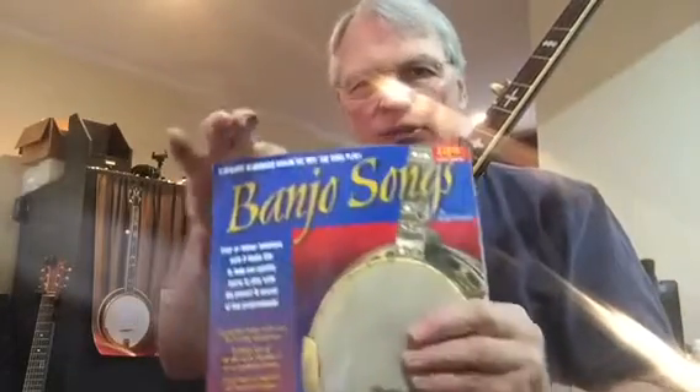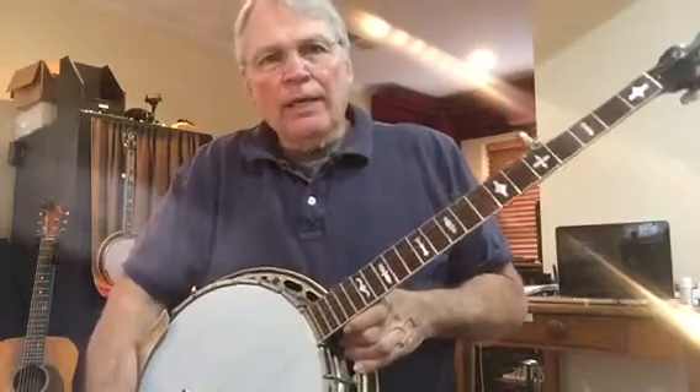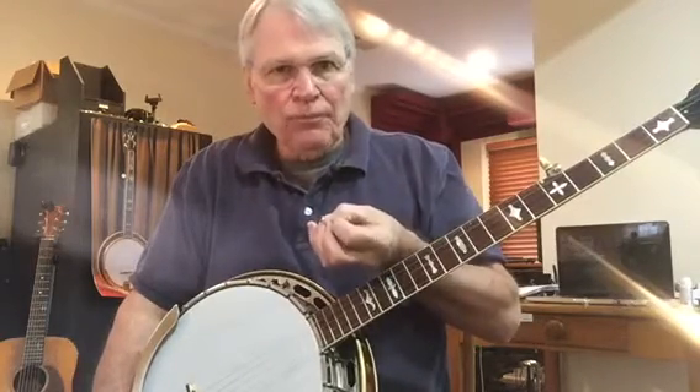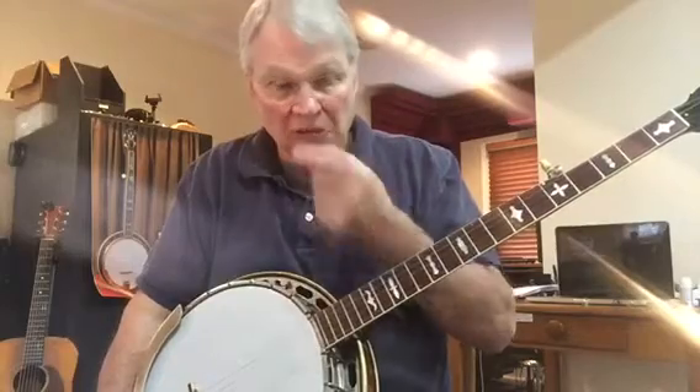This is going to be, from the Banjo Songs book, the second break to Train 45, which is on pages 91 and 92 of the Banjo Songs book. This arrangement has five different breaks, so you've got number one on YouTube and here's number two. If you don't have the book and want to email me at Jeff — G-E-O-F-F at C-V-L-S dot com — I will send you a PDF of the tablature. Please specify which break you want.